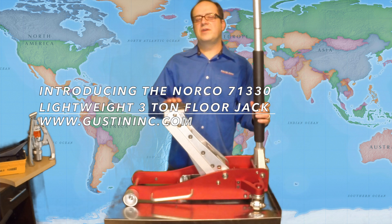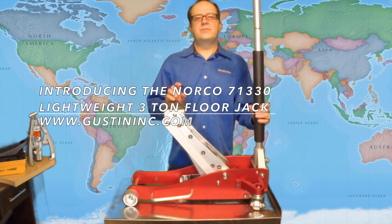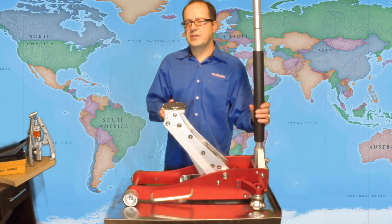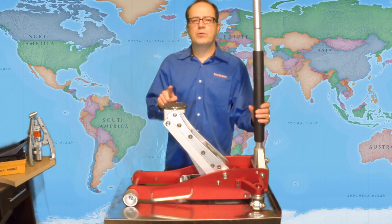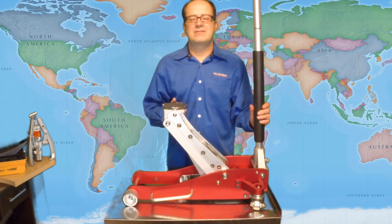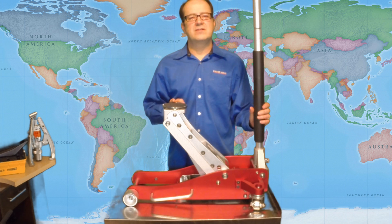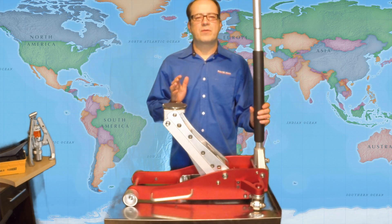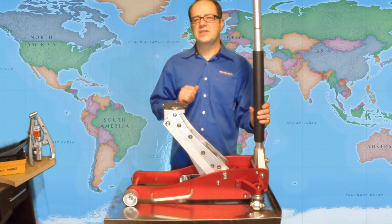Hi everyone, I'm Clay with Guston Hydraulics. Today I'm going to tell you about this Norco 71-330 aluminum lightweight floor jack. It's an awesome jack. Weighs in at only 60 pounds. To give you some perspective, your average two to three ton floor jack is anywhere from 90 to 115 pounds.